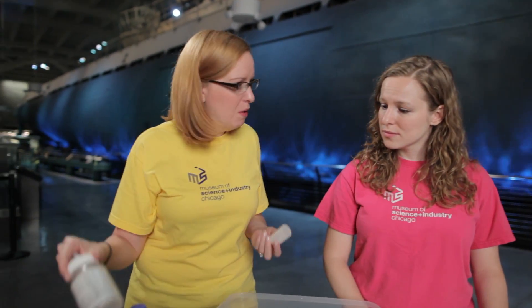Since we're here at the U-505 exhibit, let's start off with submarines. For this one, you're going to need to find a small container — something like a film canister or maybe a vitamin bottle. The challenge is to see if you can get your submarine to do three things: float, sink, and hover somewhere in the middle.